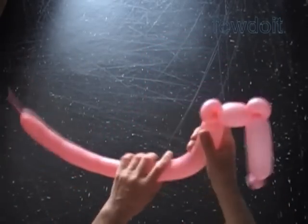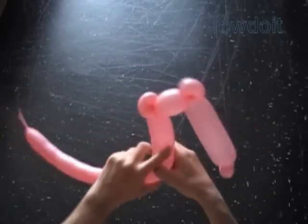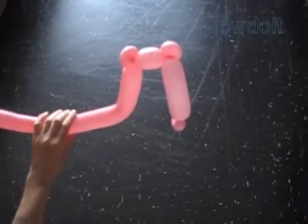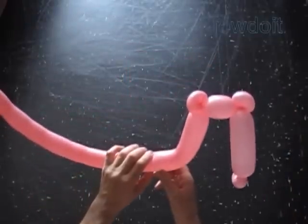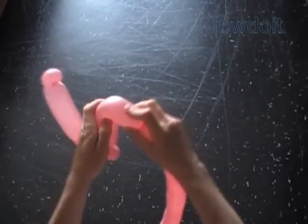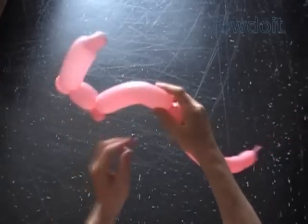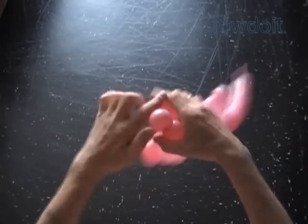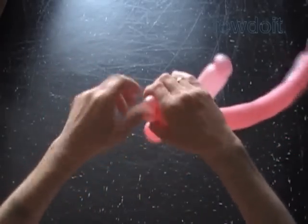Let's work some more on the shape of letter L. We can reinforce this corner by twisting in a one inch bubble and locking both ends of the bubble in one lock twist. But then our sculpture will look very much like Russian letter P, as in the word Papa. So I'd rather bend the balloon.